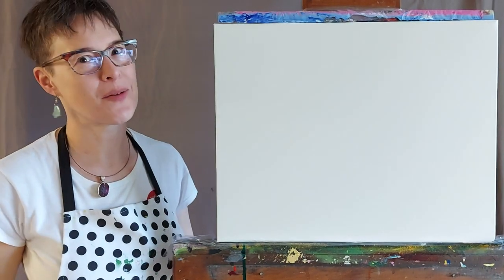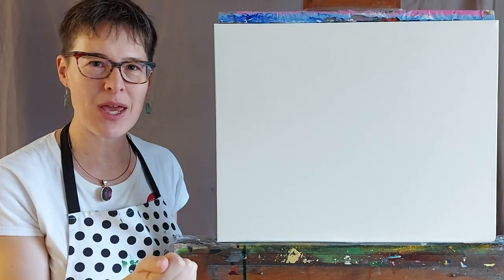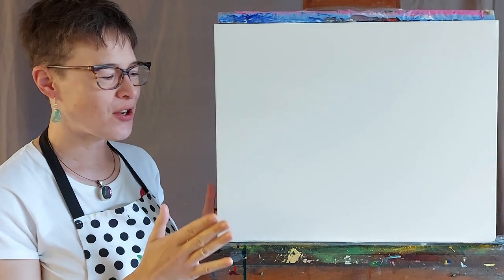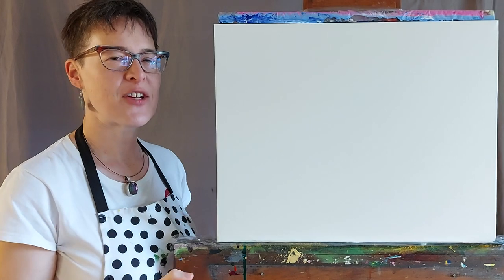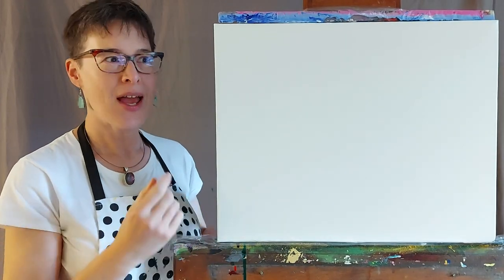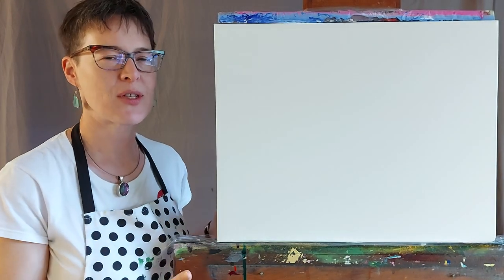Hello there, it's Charlotte here and welcome to a new acrylic painting course. Thank you so much for joining me or just checking out what I'm all about. As I start a new canvas I always like to give the same kind of introduction, so if you're a returning viewer, thank you very much.